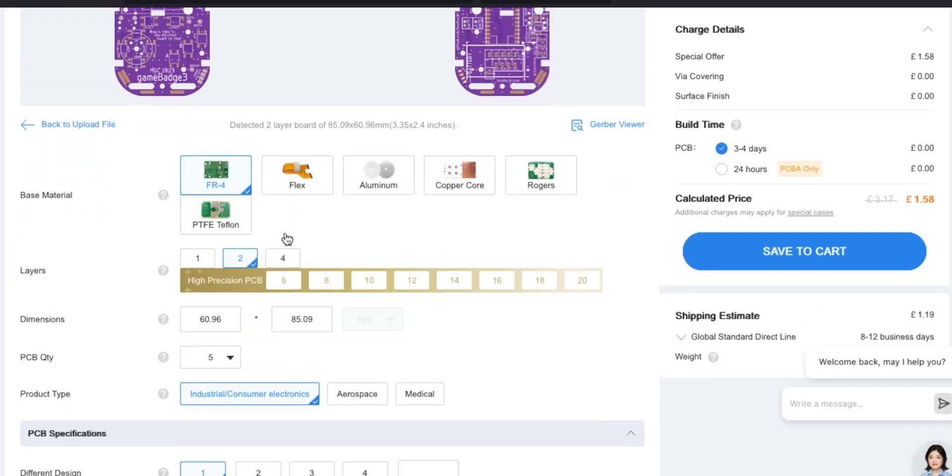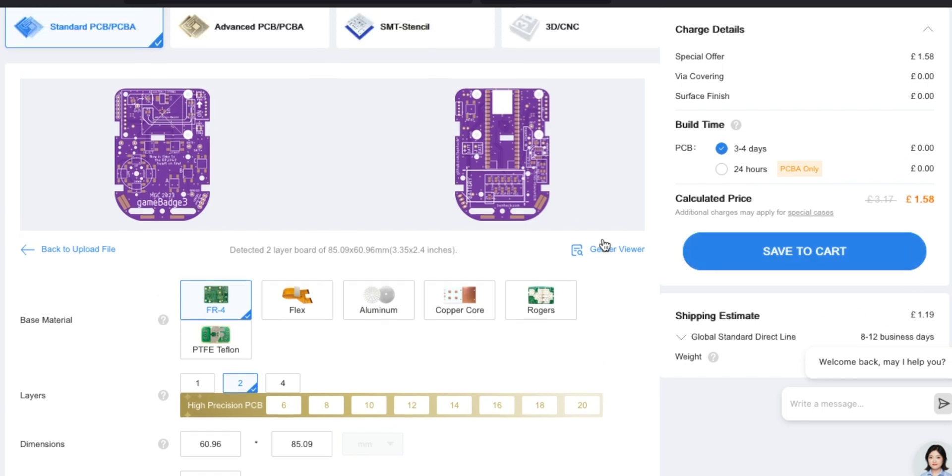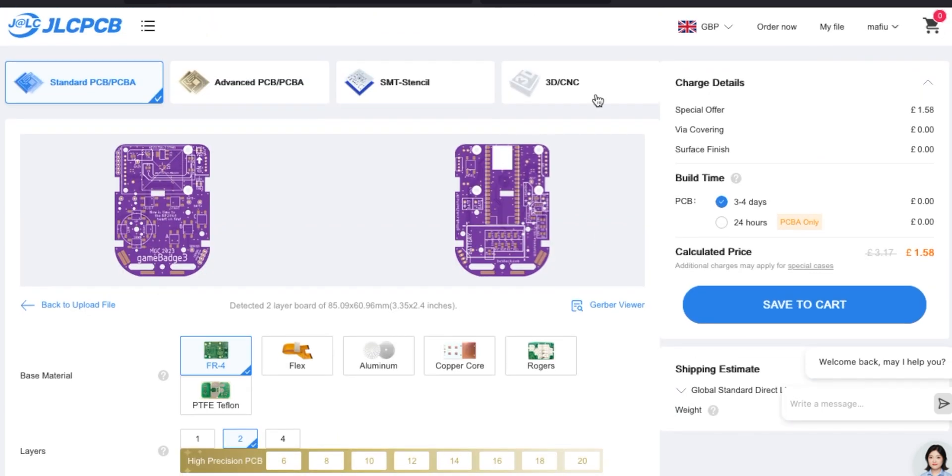I've just uploaded the board here and all I normally do is just upload the board and change it to purple, but look at the deal you can get on these at the moment - this is not sponsored in any way - but look, get five of these Ben Heck game badge boards for less than a fiver. If you do the cheap shipping to the UK that's well less than three pounds for five boards. Brilliant, but we're not doing that at the moment.